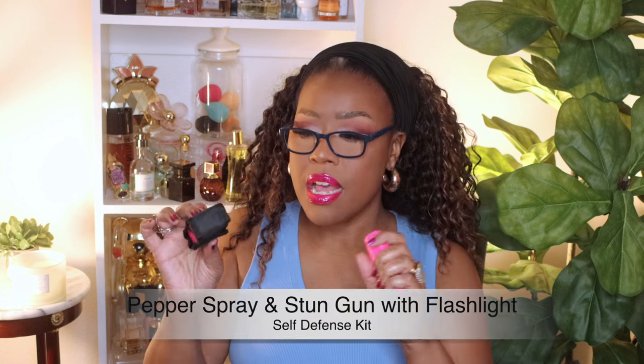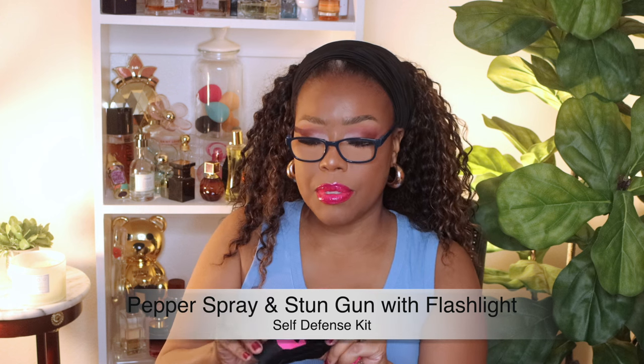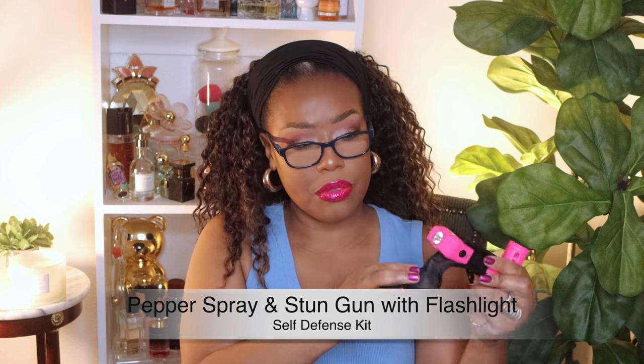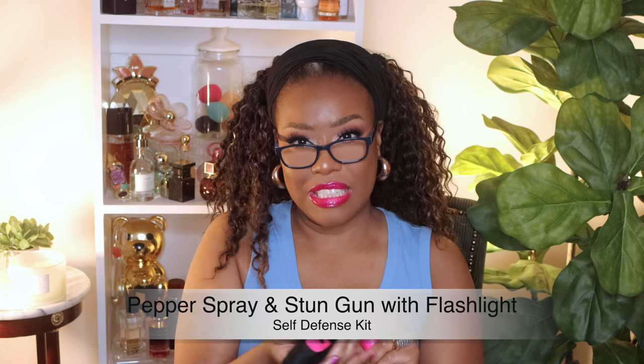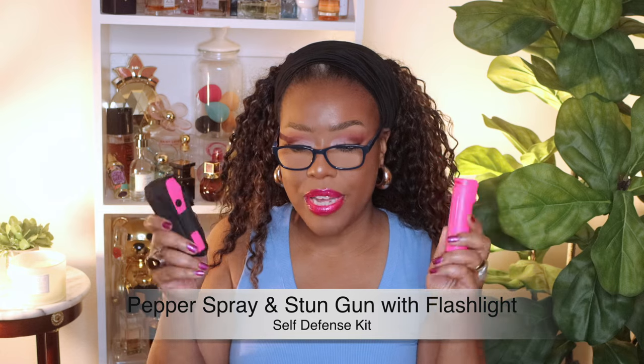Next up I have two items. I think every lady should have some mace and I also have a little stun gun. This stun gun has a light on it, and then there's the actual part you use to zap somebody with. But hey — protection, ladies, always. See how small it is? You can get it from Amazon. Just make sure you have a little something in your purse, because you just never know.